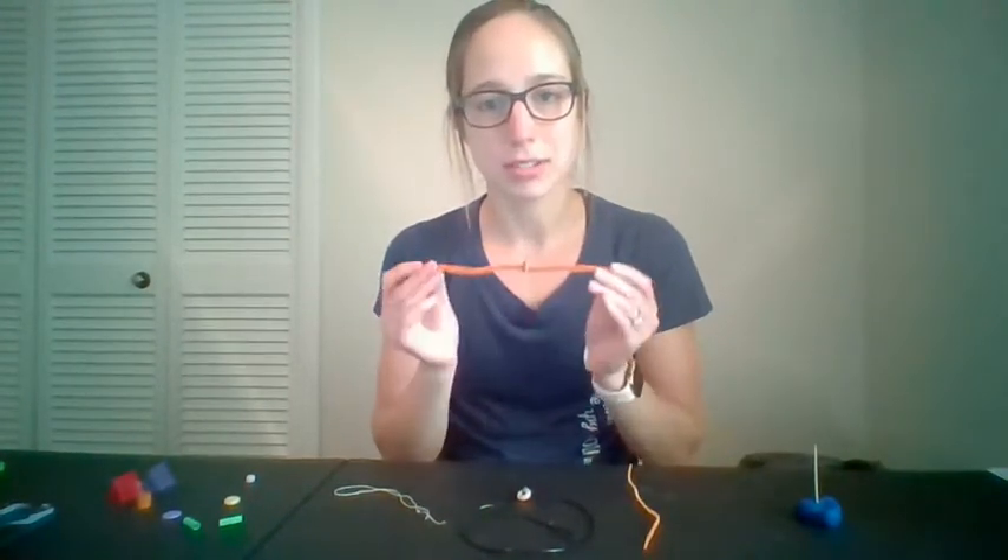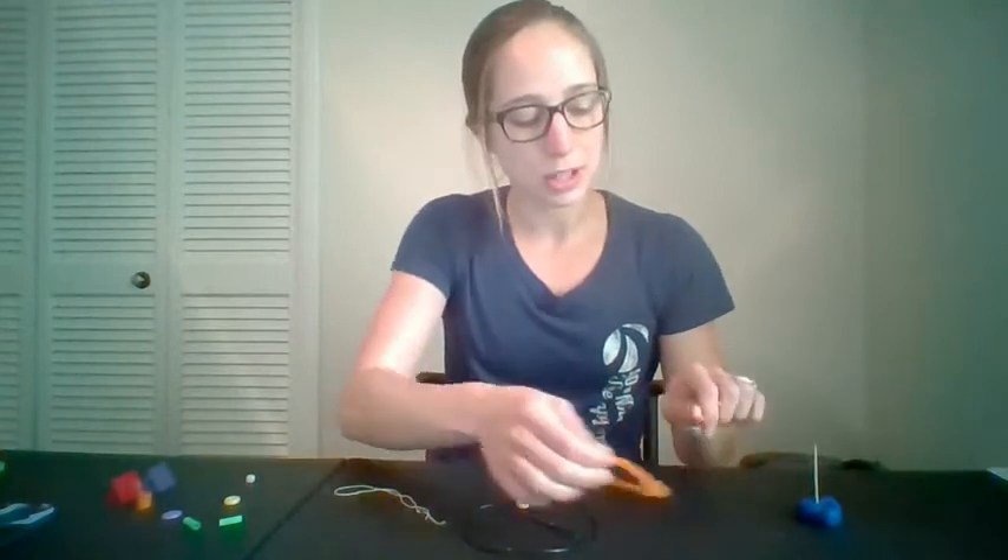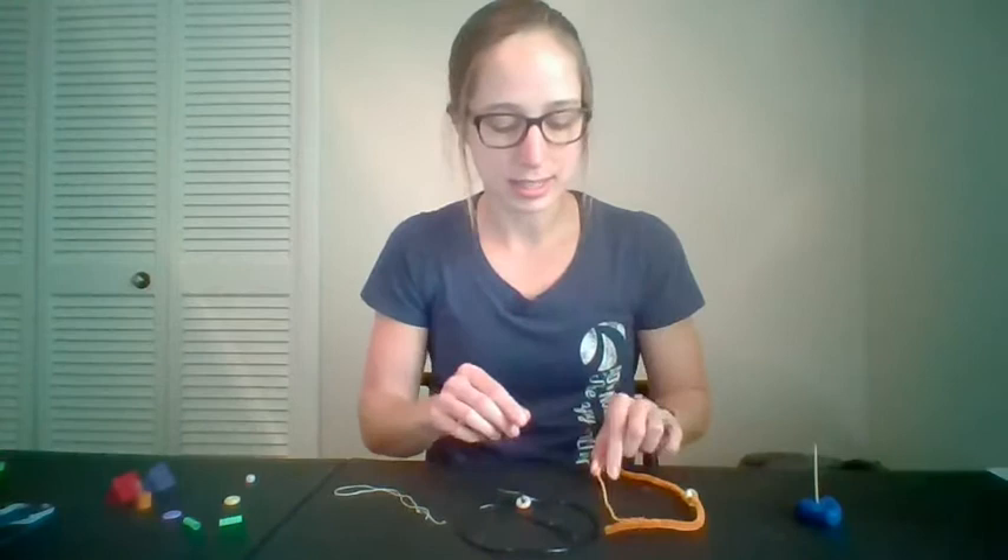You could use a pipe cleaner. A pipe cleaner is rigid, so this is going to be easier. Not sure if you've heard of wiki sticks, but you could also make a bracelet out of wiki sticks. A thicker string is going to be easier than a thin string.